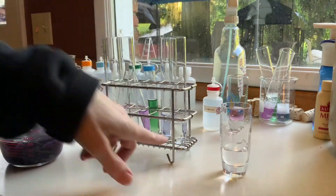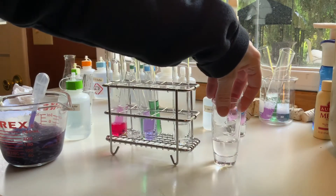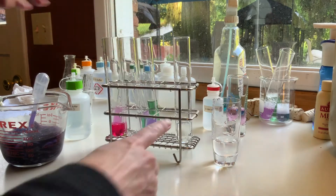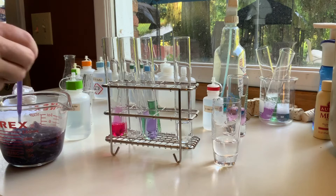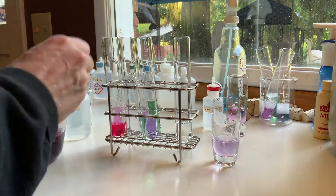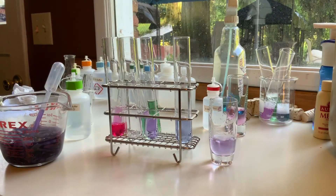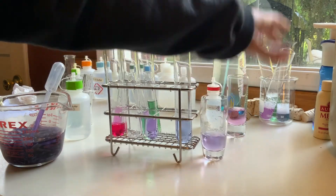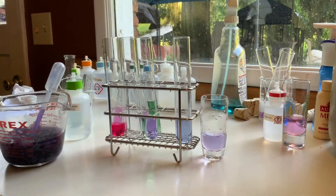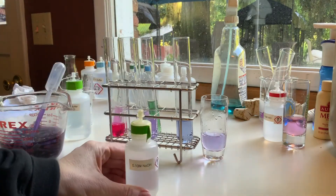I have another glass of water and another pH 7 buffer. They both start out pretty clear. I'm going to start with my cabbage solution. There's a little more water in the shot glass to get a viewable area, so I added a little more cabbage indicator. Should be very similar to the one we just did. And now I'm going to add the sodium hydroxide.